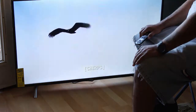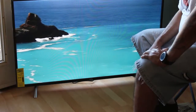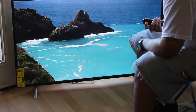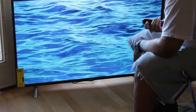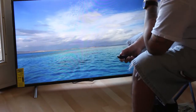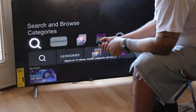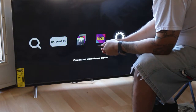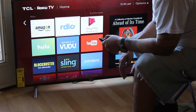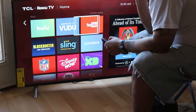The only other way to tell if it's 4K is to hook up my Samsung Blu-ray player to it and see. I mean, that does look pretty good — I guess that is 4K, that's cool. Let's exit Netflix and go into Amazon. I think YouTube has 4K videos.